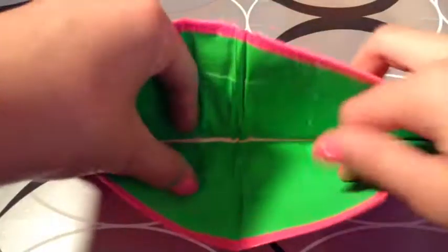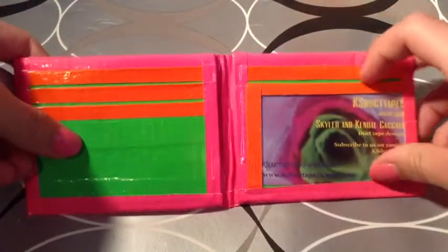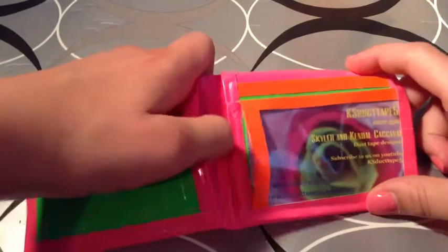This one is just all pink with a green billfold with clear tape at the bottom. It has five card pockets, a side ID with our secret plastic, and two hidden.